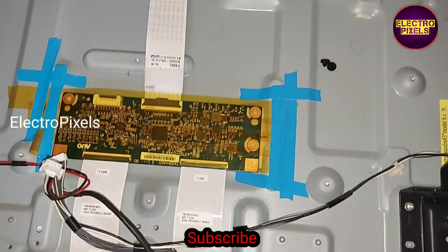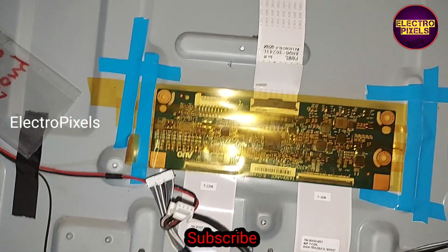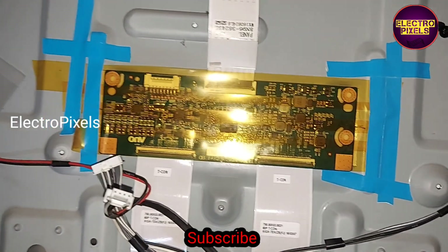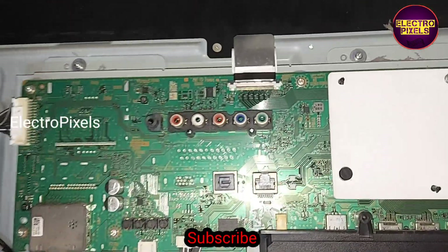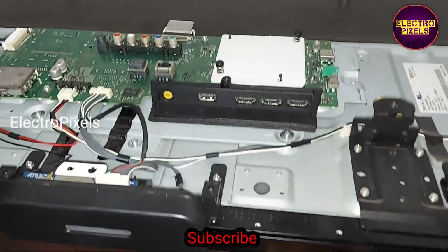Now all connections are done and we can connect the motherboard back to the TV. The motherboard and all sockets are reconnected. The next step is to power on the TV and check the picture.